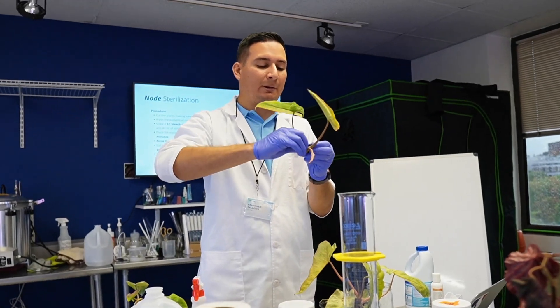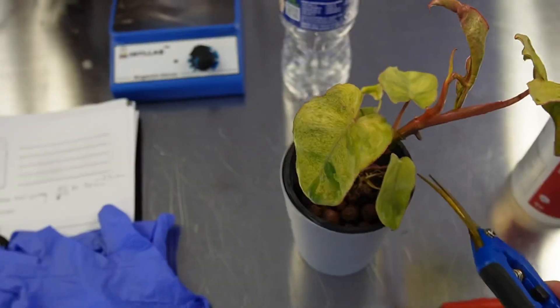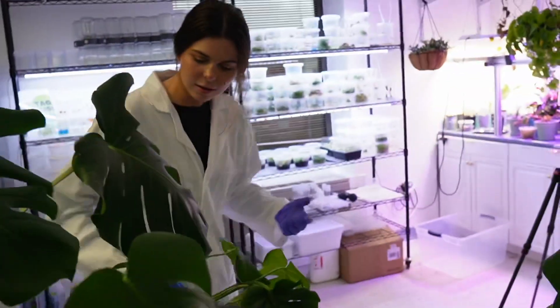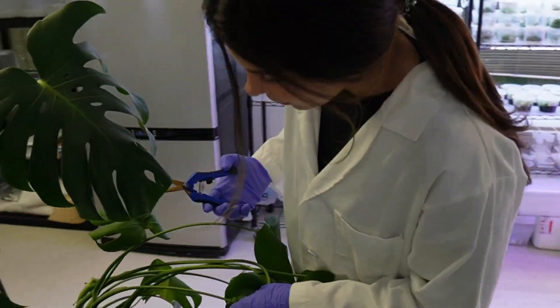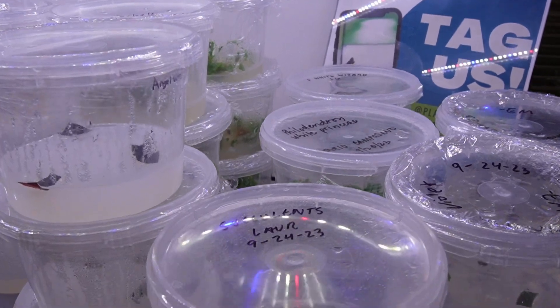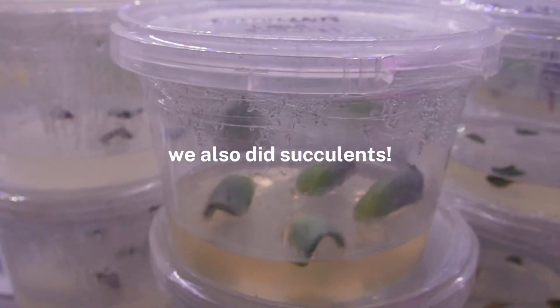After the begonias, we moved on to philodendrons and tissue cultured a philodendron parisoverde. And then after that, we also tissue cultured some monsteras. We basically spent the whole day cleaning different explants and putting them into tissue culture, so it was a great hands-on experience.